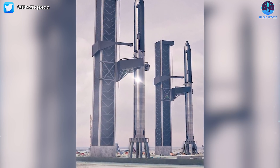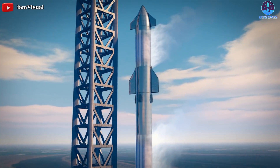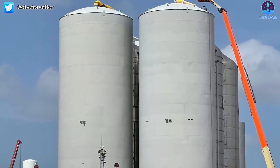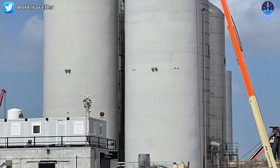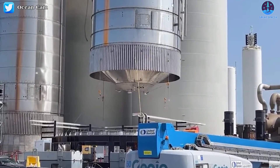SpaceX wants to be able to launch at least two Starships from Boca Chica in rapid succession. To meet the staggering needs of back-to-back Starship launches, SpaceX has had to design and build what will be the world's largest launch pad tank farm. Work on that tank farm is already well underway, though progress has been slower than expected.